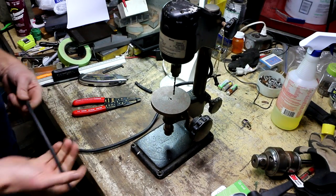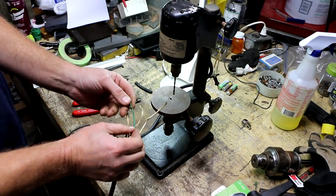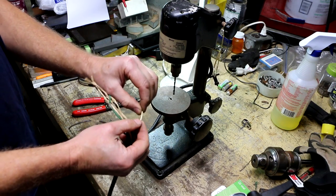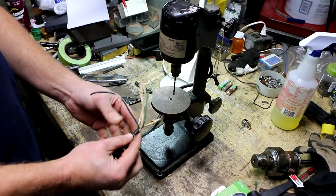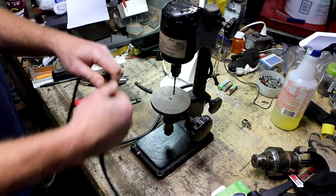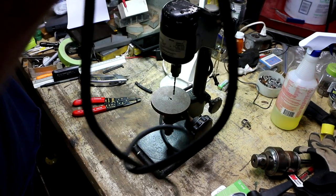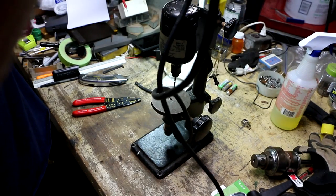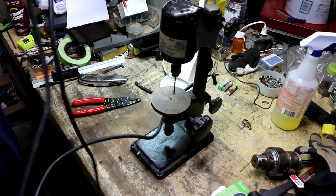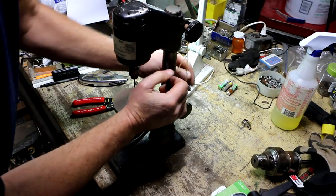When I went to strip the insulation back to put a new plug on it, I discovered the insulation on this wiring is shot. It's very dry and brittle — any bending of the wire just causes it to crack off. I was going to cut back further to find good wire, but I doubt it because I can hear that crackling, and it does that all the way up to the drill press head. So I'm going to have to replace this entire cord.